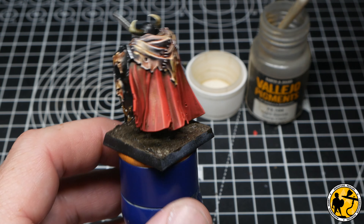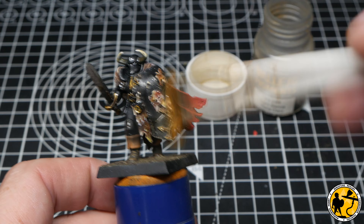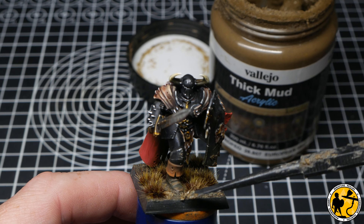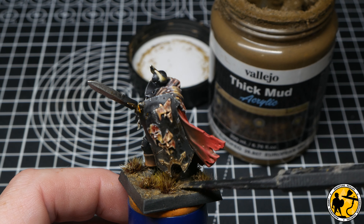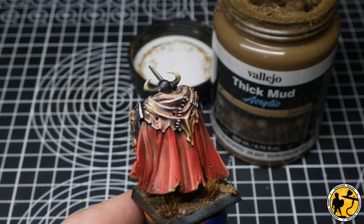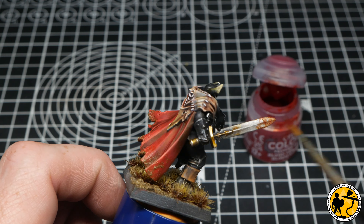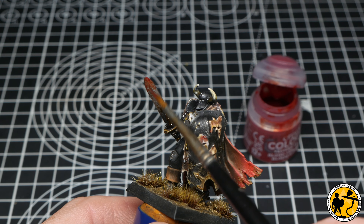Once the Agrax Earthshade was fully dry I brushed on some Vallejo Pigments — Light Sienna — brushed into the texture to give a nice base to work from. Afterwards I added a few sickly-looking tufts, then applied some Vallejo Thick Mud as an effect paint to give a really nice effect, getting some into the tufts and adding to the boots and around the back of the cape to show the earth being churned up. Then returning to Blood for the Blood God on a little area of the shield, the end of the sword, and a splat on the ground.